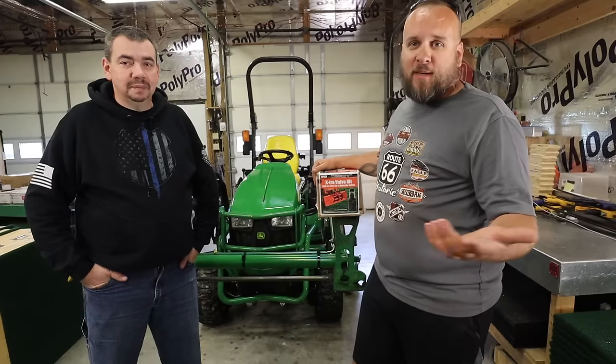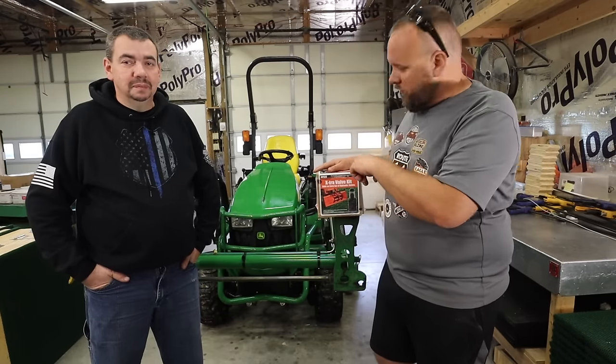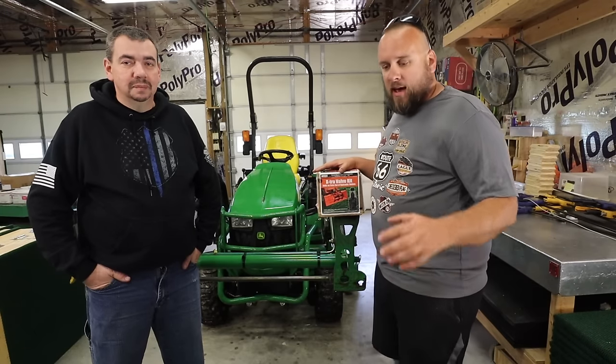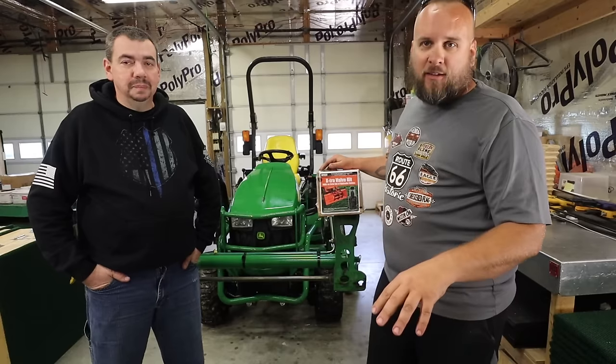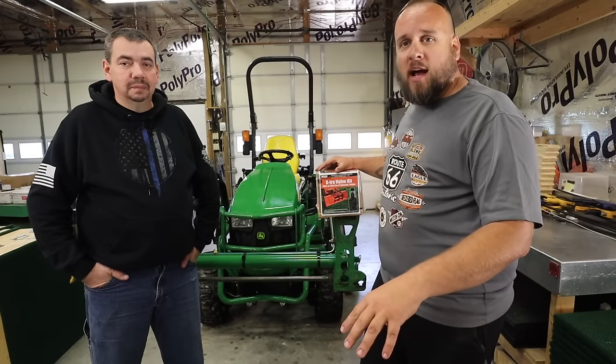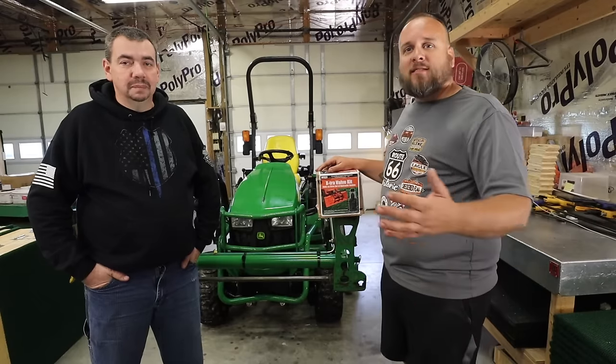Hey, it's Brock here with Rock Hill Farms. I've got my friend Jimmy — he's been on here before, he fabbed up a grill guard for me, helped with the wiring on my cab, and a few different projects. He's brought his 1025 over and we are going to add an extra valve kit so he's got third function. I recently got the precision manufacturing add-a-grapple, which I described as the least expensive way to add a grapple to your tractor.